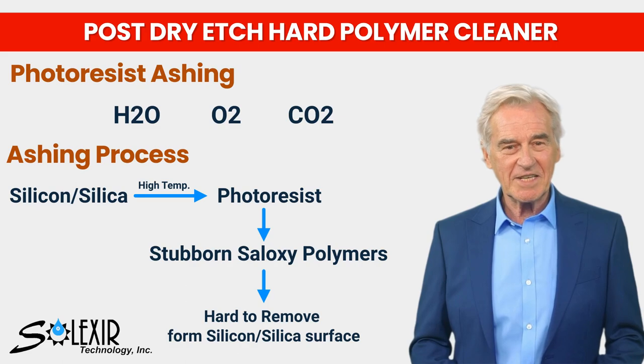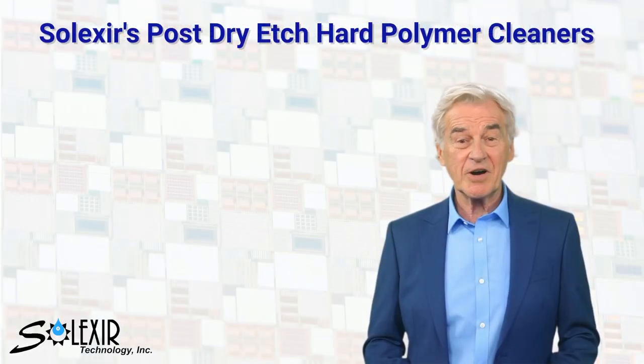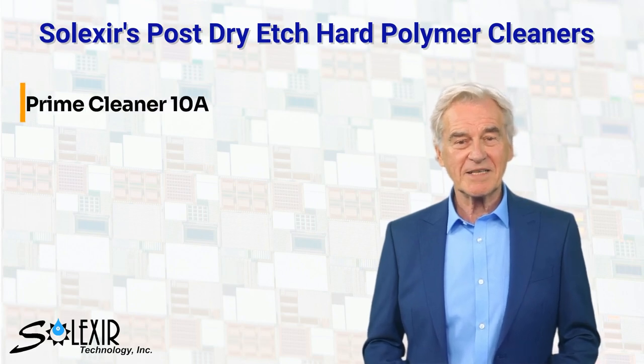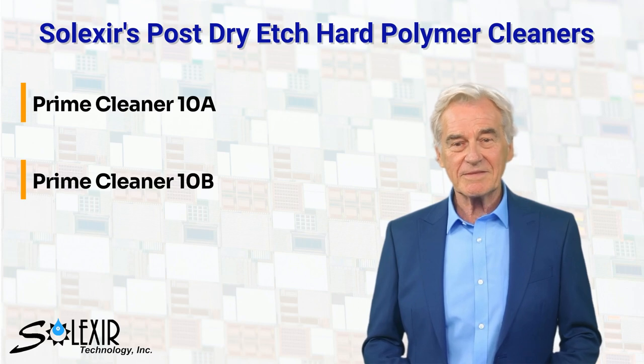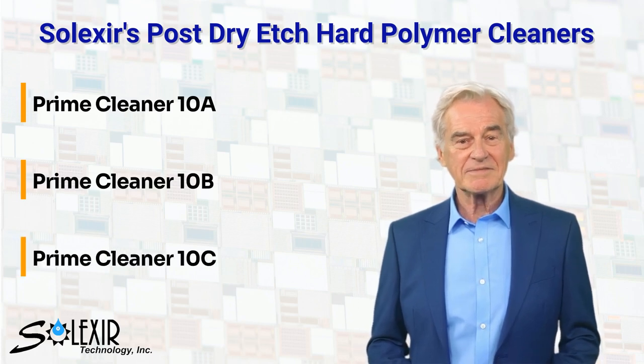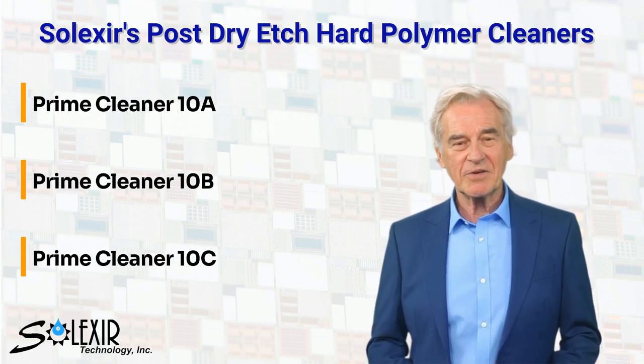To address these challenges, Selexor presents three distinct cleaning solutions. Selexor offers post dry etch hard polymer cleaners such as Prime Cleaner 10A, Prime Cleaner 10B, and Prime Cleaner 10C. These solutions consist of a special reactive polymer removal mixture in organic solvents with varying levels and cleaning power capabilities.